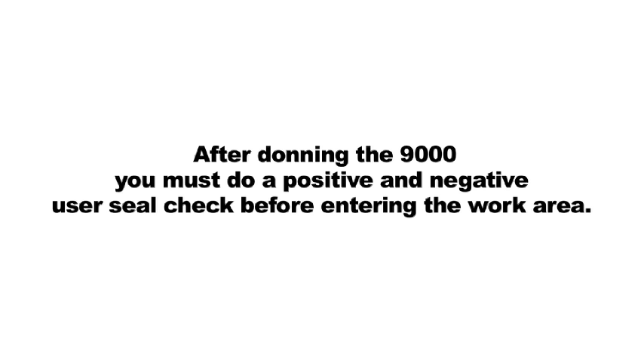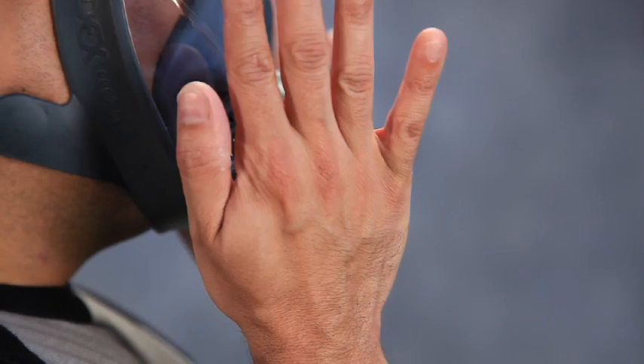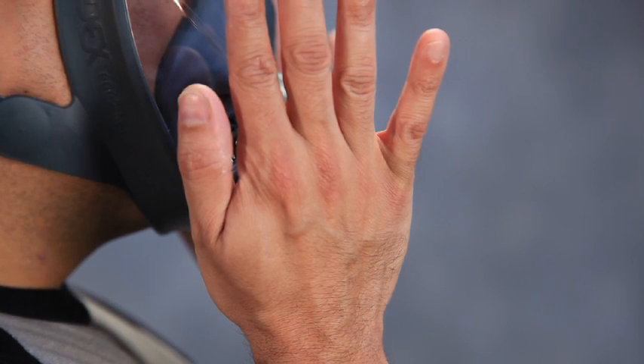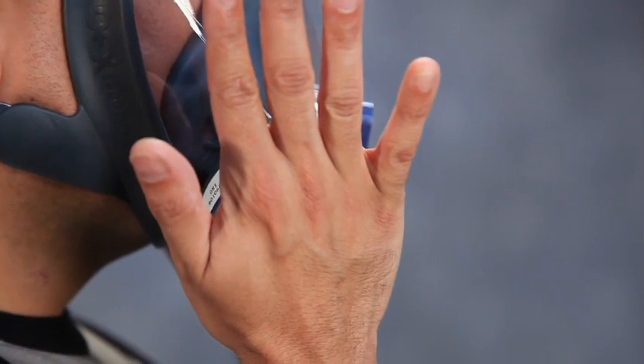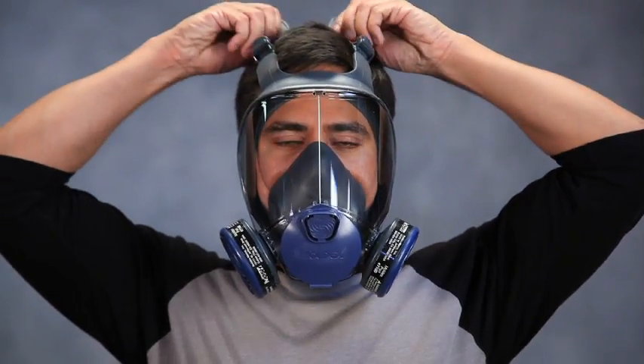After donning the 9000, you must do a positive and negative user seal check before entering the work area. To perform a negative pressure seal check, gently and without excessive pressure, cover both cartridges and or particulate filters. Do not press against them hard enough to push the face piece more tightly against face. Gently inhale and hold your breath. The face piece should slightly collapse. If air leakage is detected, readjust the position of the face piece and tension of head harness and repeat the seal check until leakage is eliminated.